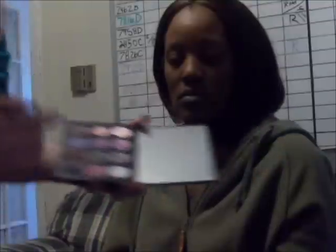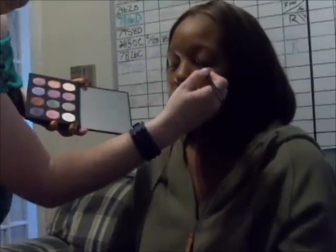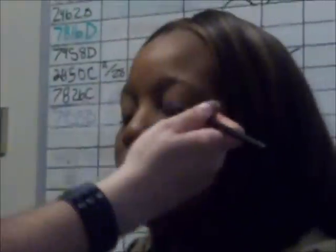I'm going to start with this purple and I'm using this brush. I'm just going to put it all along the eyelid, applying it all over the lid all the way to the inner corner and all the way out. I'm going to do a little cat eye with this one, so I'm kind of bringing it up to a slant.